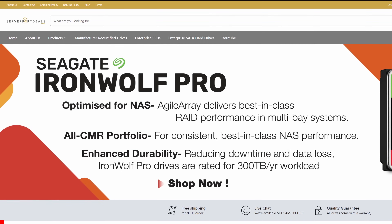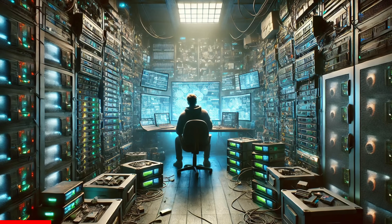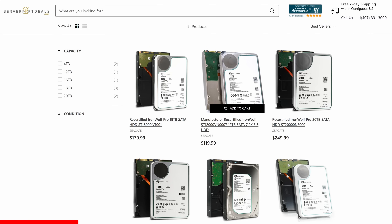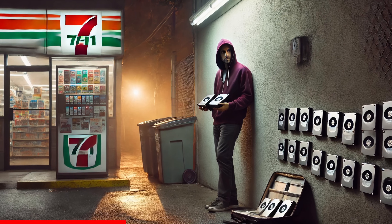This video is sponsored by Server Part Deals, the largest source for manufacturer recertified and refurbished hard drives. I know all of you watching are a bunch of data hoarders and I also know you like saving money. Well you're gonna love Server Part Deals. Their lineup of recertified drives comes directly from the manufacturer, so you're not getting these from Dan behind the 7-Eleven.